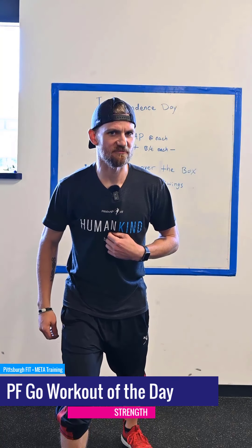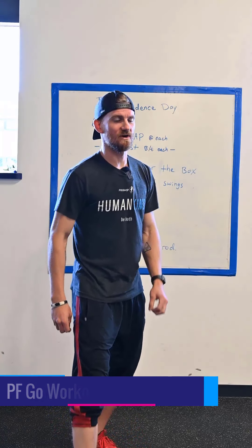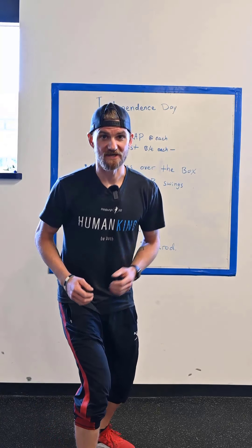What's up guys? I'm Greg from Pittsburgh Fit. I'm here to tell you about the 4th of July workout that we're going to do on Independence Day — we're actually doing it on July 3rd. Here we go.